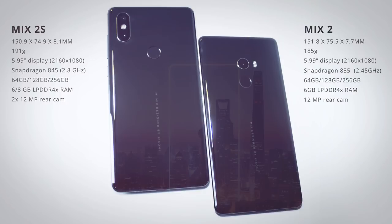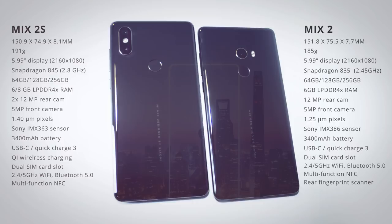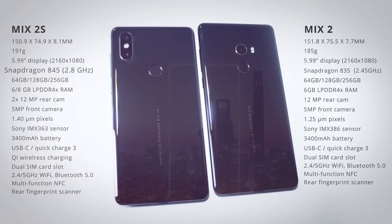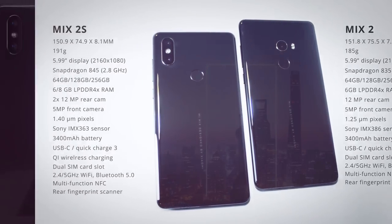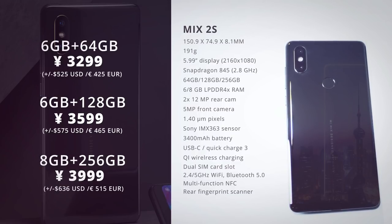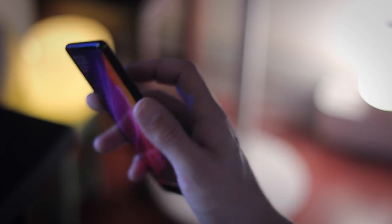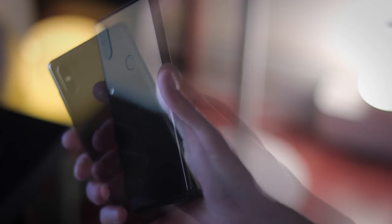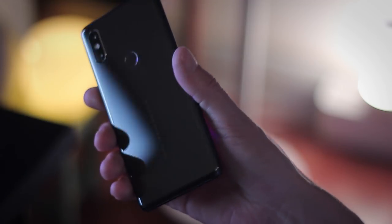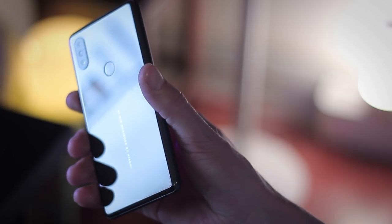The 2S has actually gotten some really significant upgrades. The Mix 2S is the first Chinese smartphone to hit the market with the all-new Snapdragon 845. It comes with 6 gigs of RAM and 64 or 128 gig storage, and there's an 8 gig RAM model with 256 gigs of storage. The 3400mAh battery is the same as in the Mix 2, but with improved hardware you could expect much better battery performance. It still supports 43 global bands, has a dual SIM card tray, Wi-Fi, Bluetooth, and NFC.